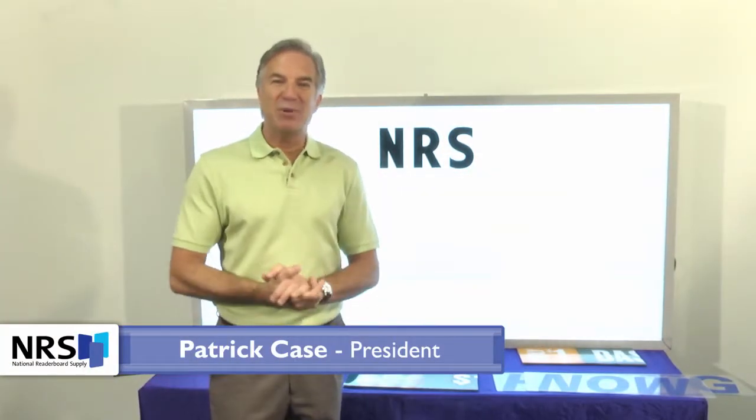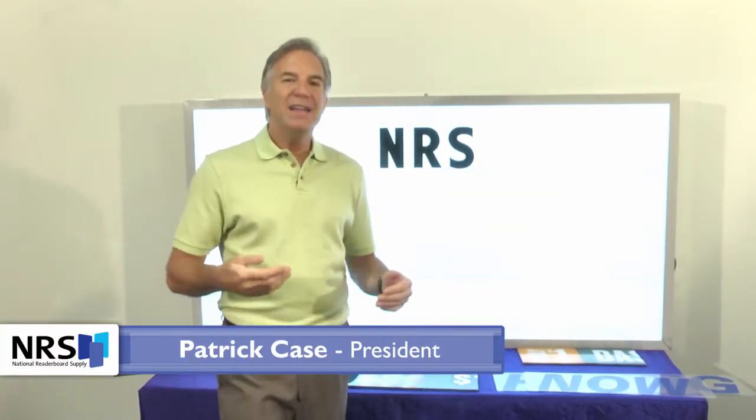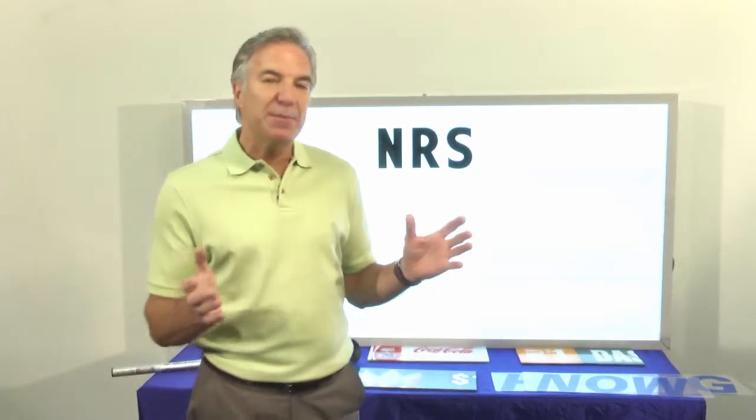Hello, folks. My name is Patrick Case. I'm the president of National Reader Board Supply, and today I'm here to talk to you about word panels. What are word panels? Well, simply put, they're complete words on a single panel.